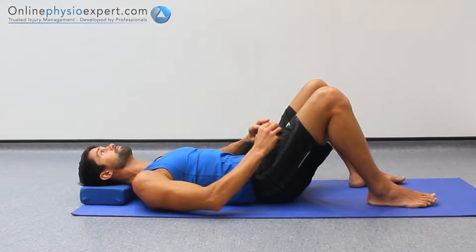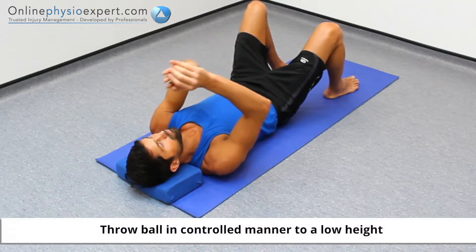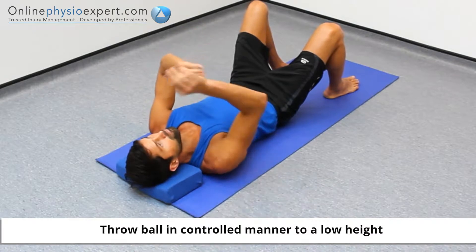Perform this exercise lying on your back with a tennis ball held with your arm to be exercised. Gently wind up a throwing action to a position where your shoulder and elbow position is approximately 90 degrees. Throw the tennis ball in a controlled manner and catch with both hands.